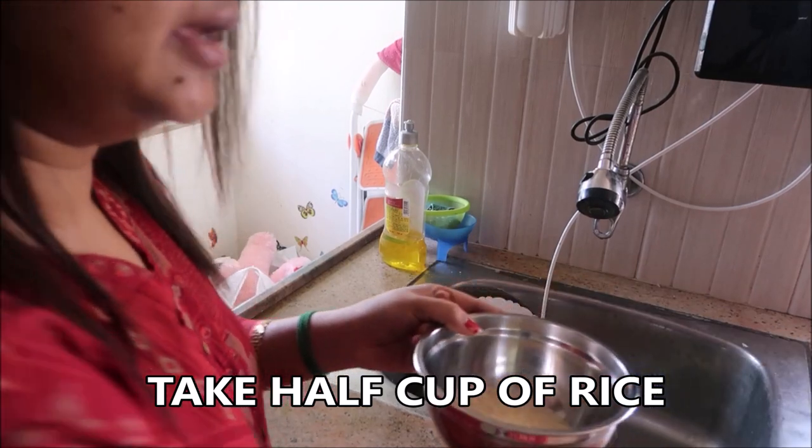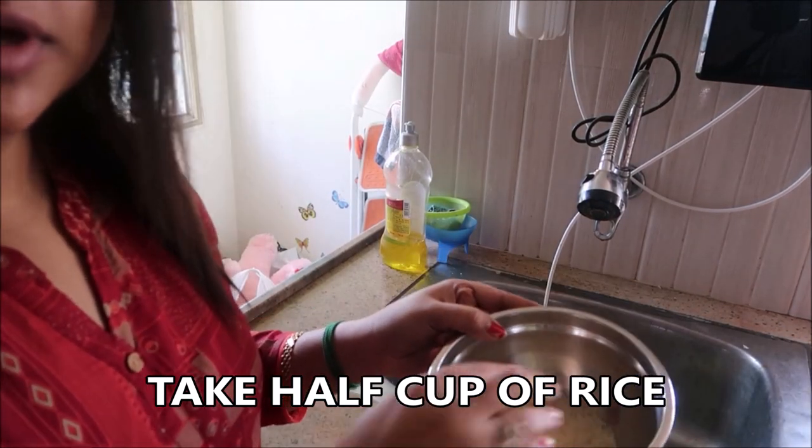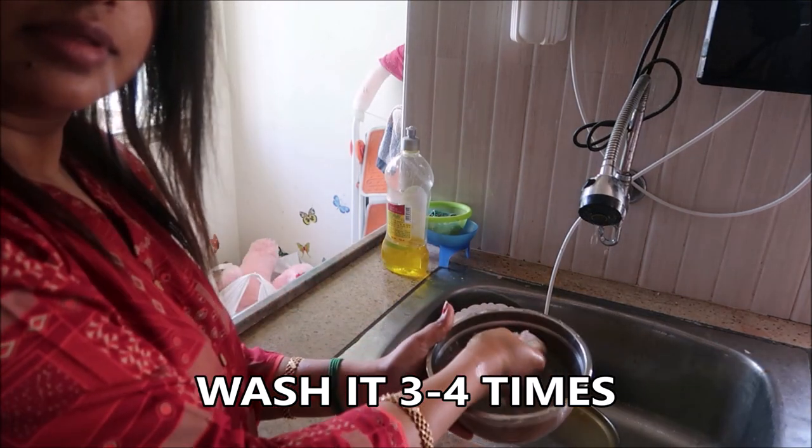Today's recipe is rice kanji. It's a very easy recipe, specially for kids who are sick — but it's not only for kids, everyone can have it. I've taken here half a cup of rice.